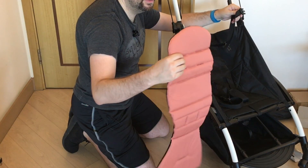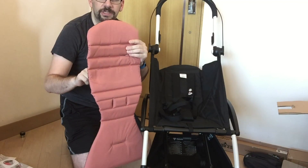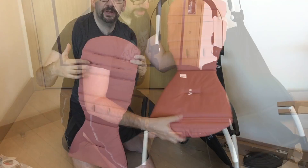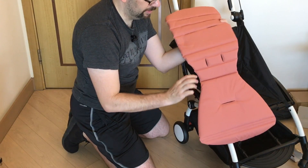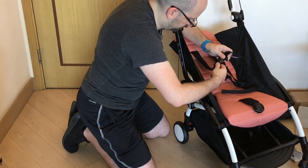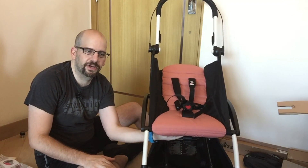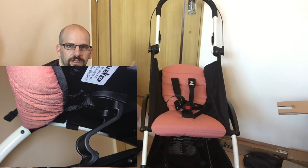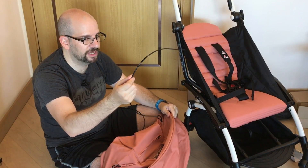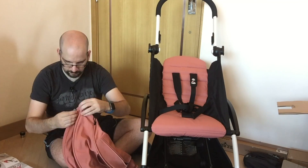To install the seat cover, first unbuckle all the seat belts and feed them through the corresponding holes on the seat pad. There are three sets of slots for shoulder strap height adjustment as your child grows — move from the lowest to the highest over time. The center waist belt attachment goes through the middle slot. There's also a small loop at the bottom that hooks around a peg, and you can feel it click in with your fingers.